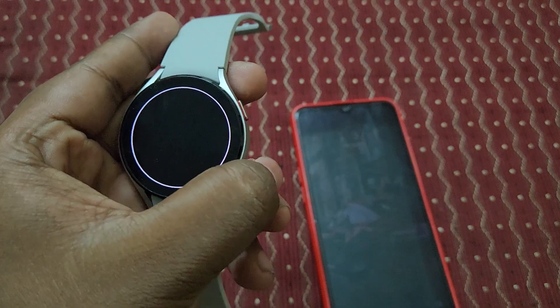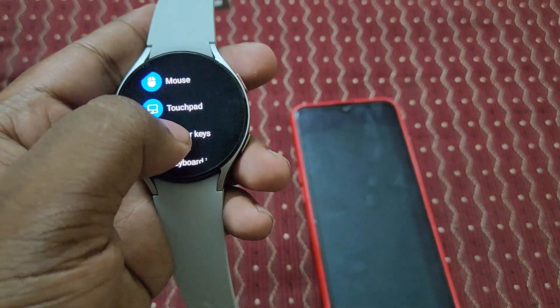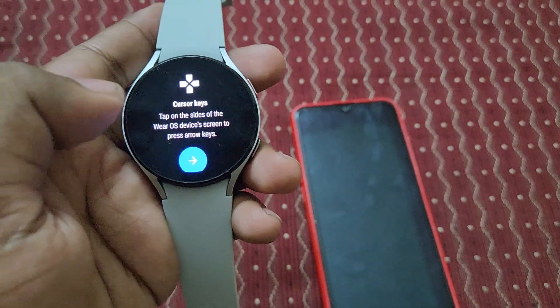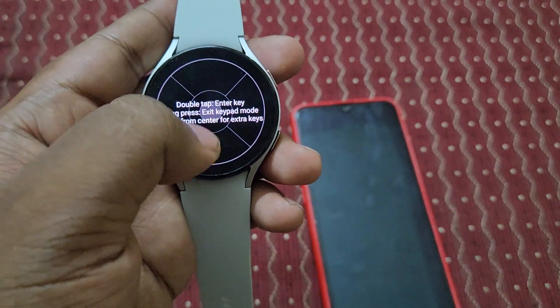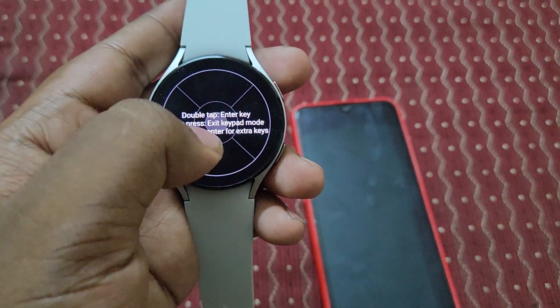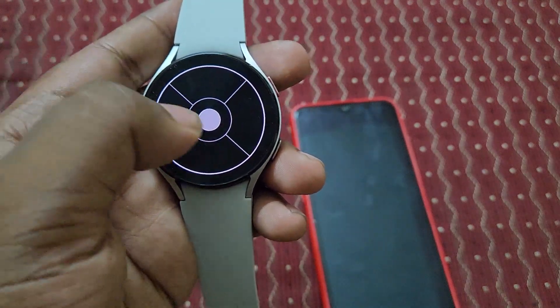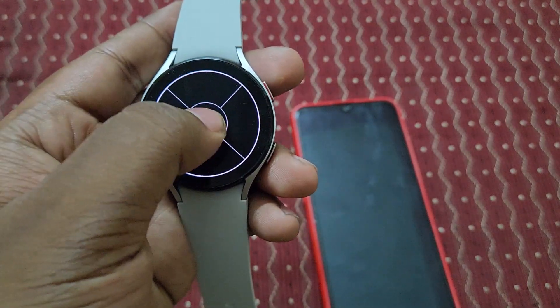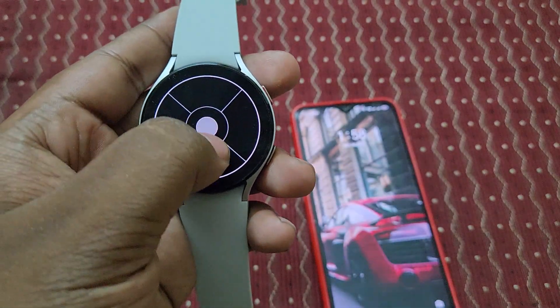Now let's switch to cursor keys mode. You can see it says: tap on the side software to press arrow keys, double tap to press the Enter key, long press to exit keyboard, and swipe from center.